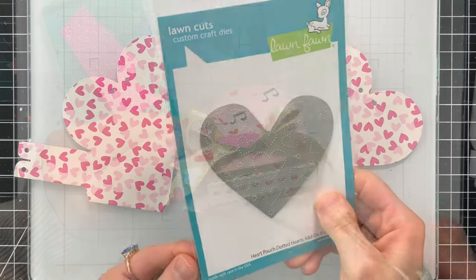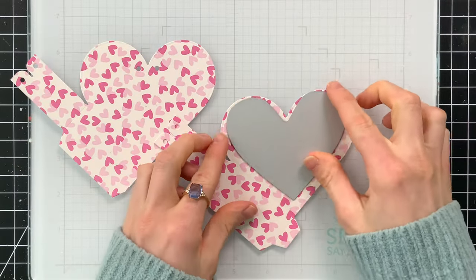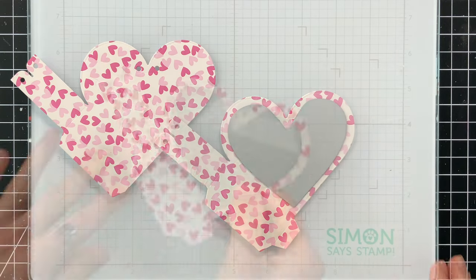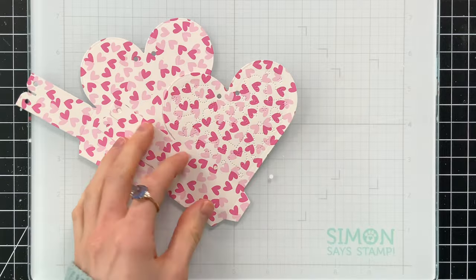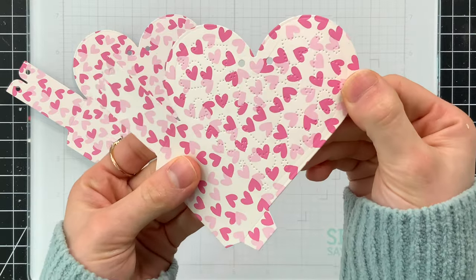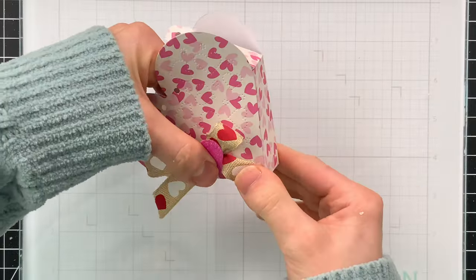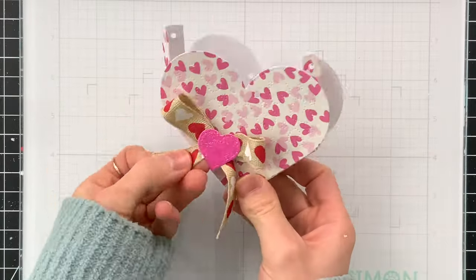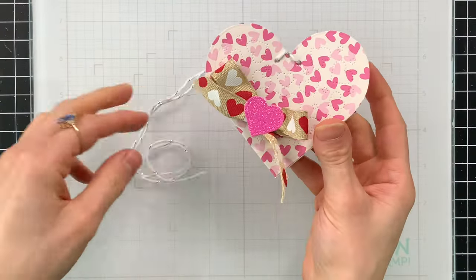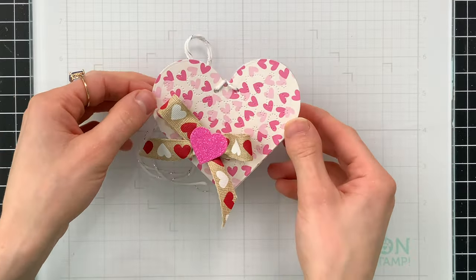Here's the Dotted Heart add-on that you can get with the Heart Pouch die — I'm going to die cut it into some of the pattern paper I've picked. This is fun because it basically pierces the box with little hearts; they don't cut anything out, they just add a fun piercing detail which looks so pretty on top of these tumbling hearts. I added another bit of ribbon along the side, a little heart on top in pink glitter card stock, and then some silver and white Simon's Stamp twine through that to close everything up.